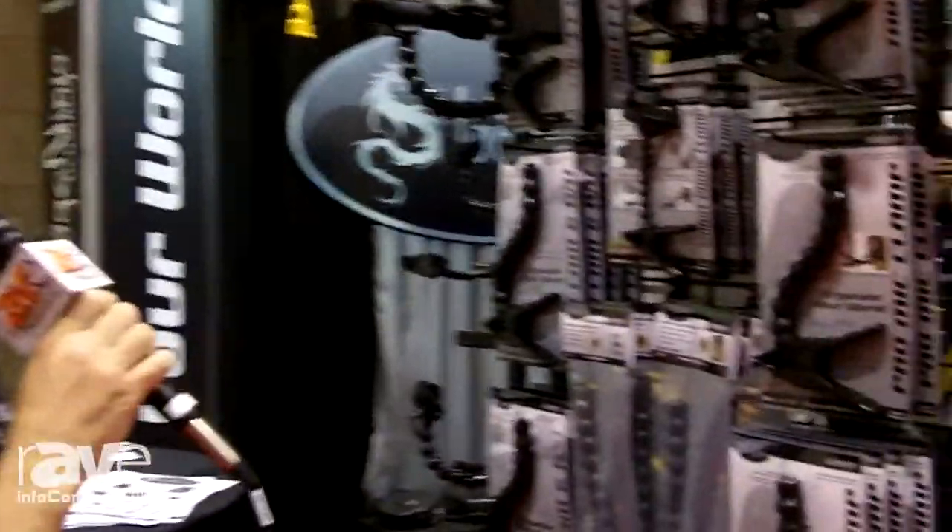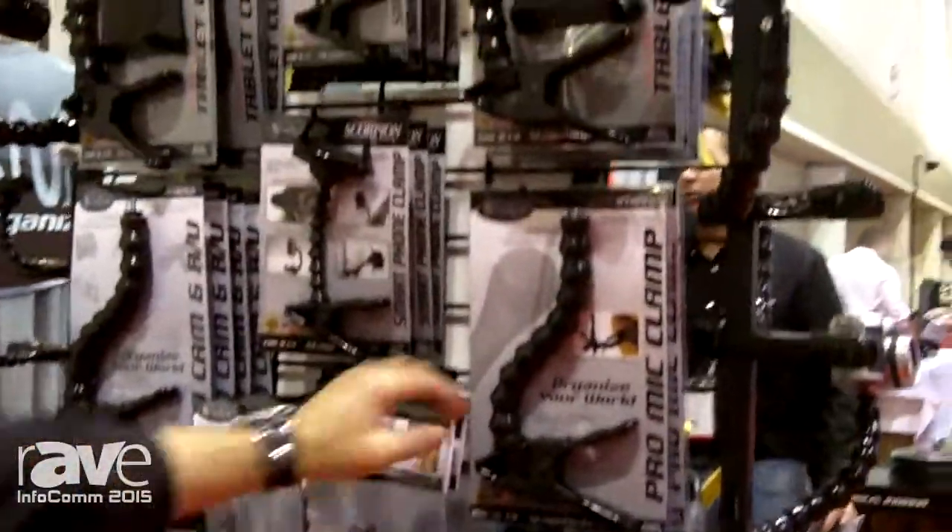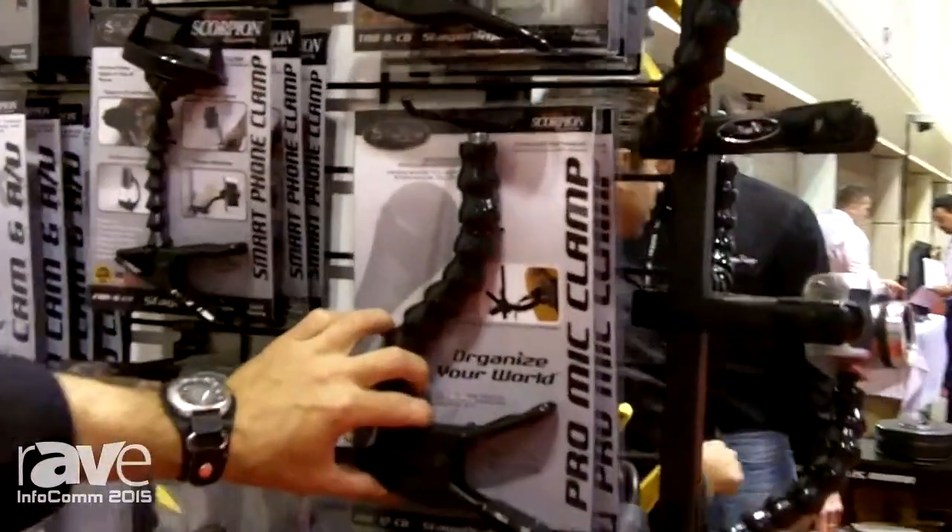Hi, this is Brent with StageNinja here at Infocom. Right now we're taking a look at our new Scorpion series line, which is always evolving. It started out with our original microphone clamp.